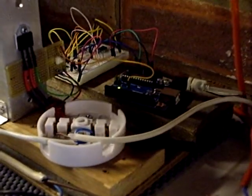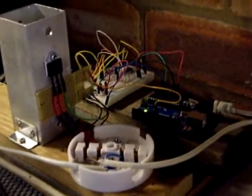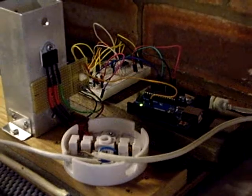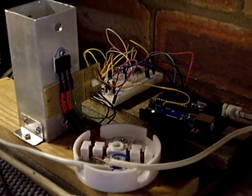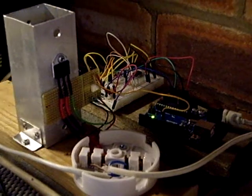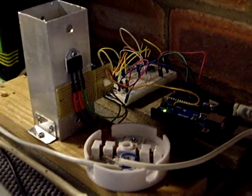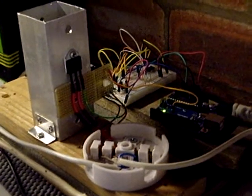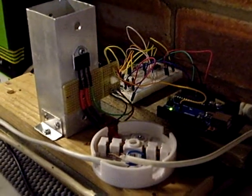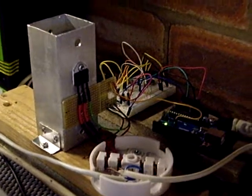Hi and welcome to the second of two short videos which I'm making today just to show how straightforward it is to check the operation of the Mark II PV router, even when you haven't got PV available. This is actually the router that's generated power for our hot water today, but I've disconnected it from the main system to show how it can be tested in isolation.